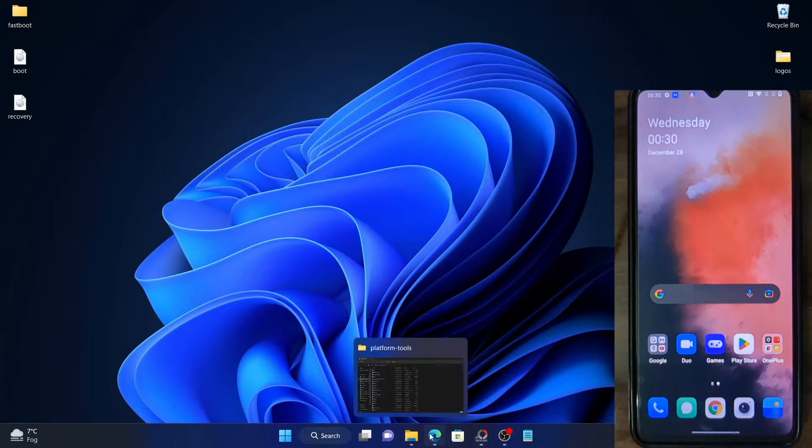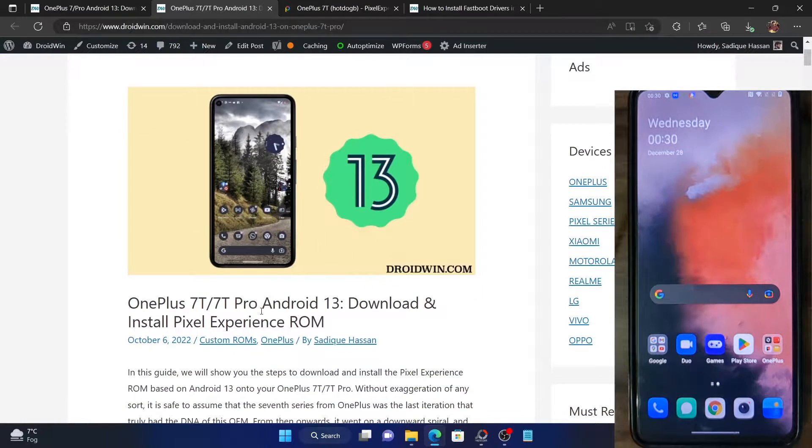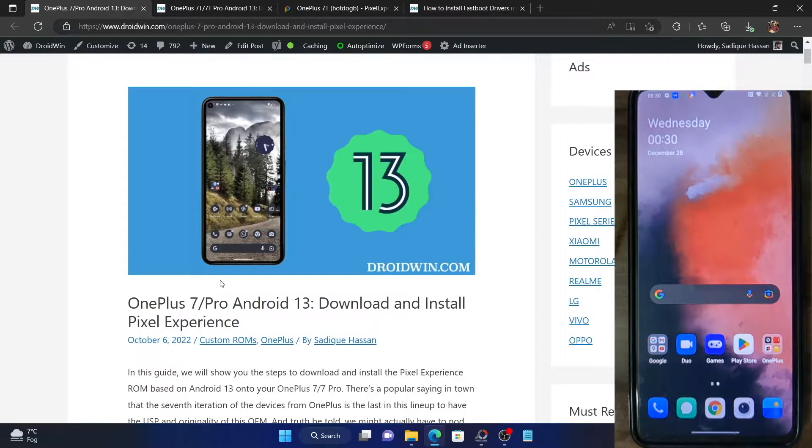Hi guys, this is Sadiq from dryadmin.com and in this video we'll show you how to install the latest Pixel Experience ROM on OnePlus 7T, OnePlus 7T Pro, OnePlus 7 and OnePlus 7 Pro. The ROM is based on the latest Android 13 update, so let's get started.